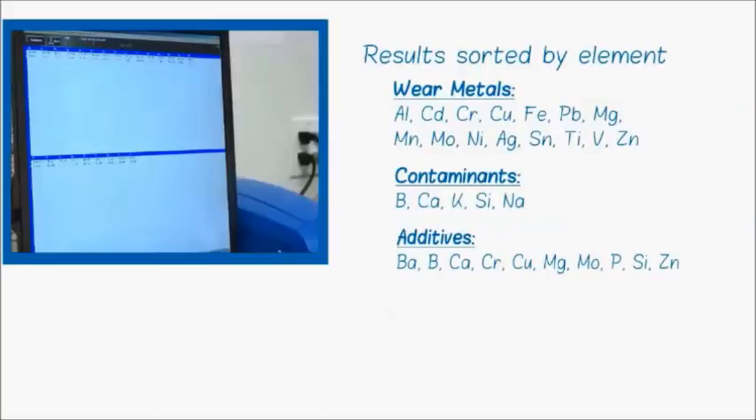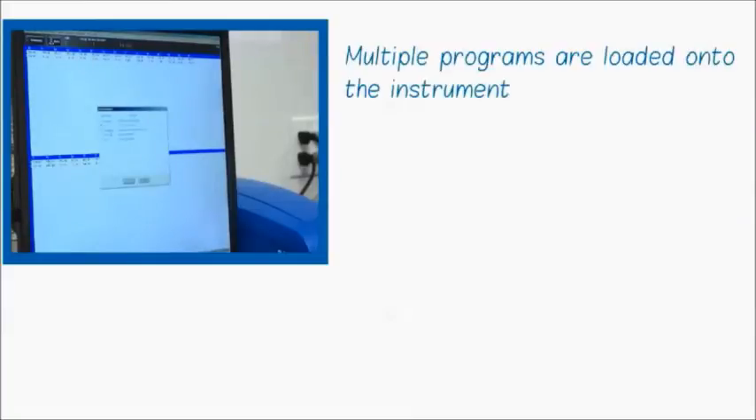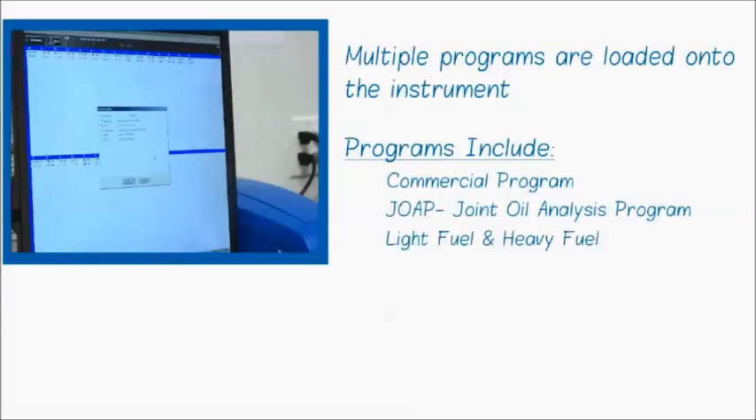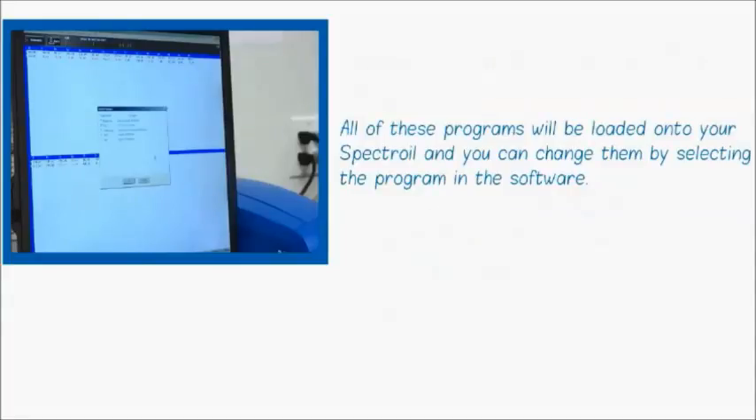Here we're looking at two burns of the same fluid — this is pretty standard repeatability. The elements shown on the screen are controlled by which program you're using. If I go to File > Open, I can see all of the programs loaded onto my instrument. A program might be the commercial program, the JOAP program, for doing light fuel or heavy fuel, or for doing glycol and water. All of those programs will be loaded onto your Spectral and you can change them just by selecting the program in the software.